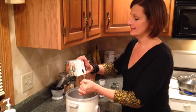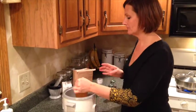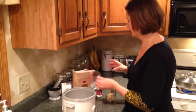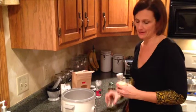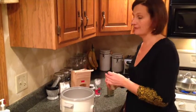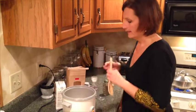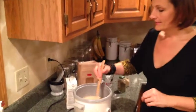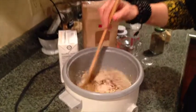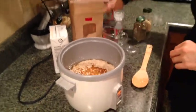Then I like to add seasonings — usually garlic powder, a little salt, and a little pepper. It just adds a little bit to the veg broth for the best flavor on your quinoa. After I add all my seasonings, I round it out with a little bit of salt. Stir up the quinoa with the broth and the seasonings, put the lid on, and it'll be ready in about 15 minutes.